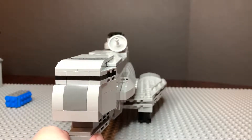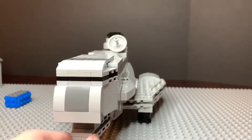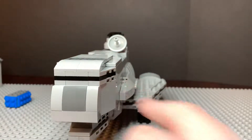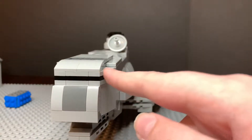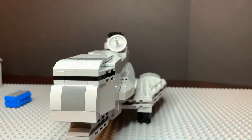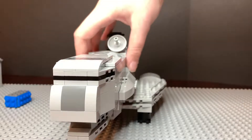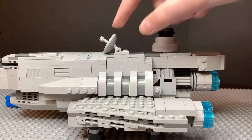The Ghazante overall looks pretty accurate to the official Ghazante. I used many different pieces to represent the cockpit, kind of the viewport. And then we've got the nose. We've got the radio satellite here.